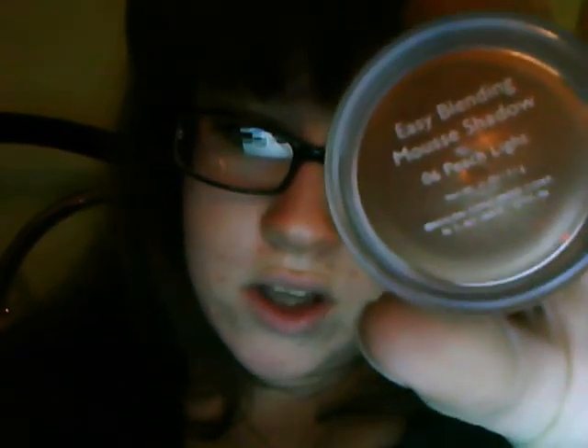I bought this White Light Radiance eye blending mousse shadow in Peach Light — I've never tried anything from them before. I can't quite get it open, but it basically looks pale like this.